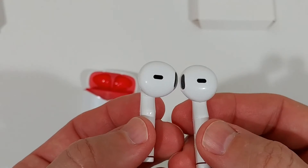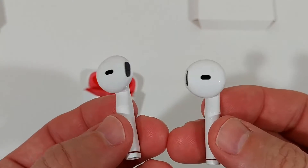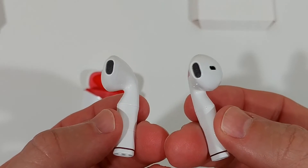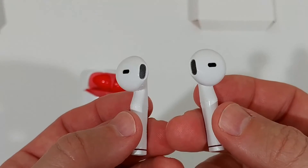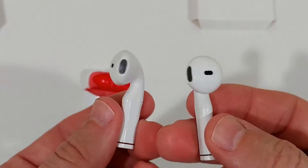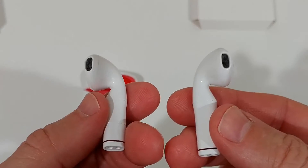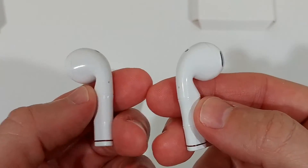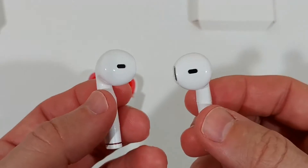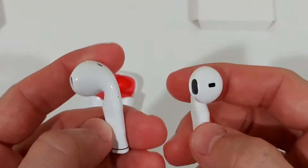I had them in my ears for a couple of hours and they felt pretty comfortable. They didn't fall out either — surprisingly stable. This is my first pair of AirPod-style earbuds and I felt really comfortable wearing them. I think I could wear them all day without a problem.